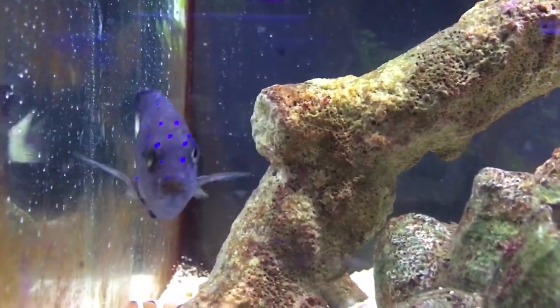What's up everybody, it's Brock and we got a brand new episode of All About today. Today we are learning about the jewel damselfish, or as we like to call them in the shop, the blue spot damsel.